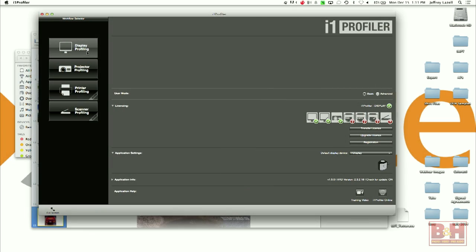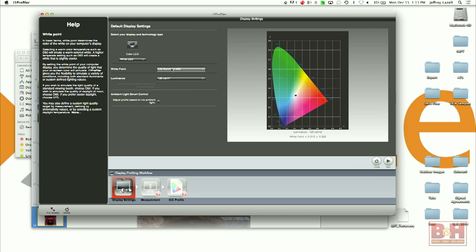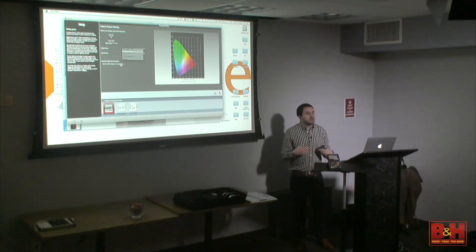So we're going to go to display profiling. You can see here: select your display and technology type — that's asking which one you're going to profile. If you have multiple monitors attached, there'll be different ones there. Today there's just the color LCD, which is the screen on my laptop. And there's white point. You can change the white points or even measure them.